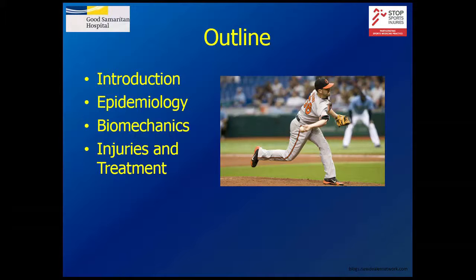Just a brief outline of the talk: a little introduction, some epidemiology of the injury, a bit of anatomy, and then we'll talk about biomechanics, injury, and treatment.